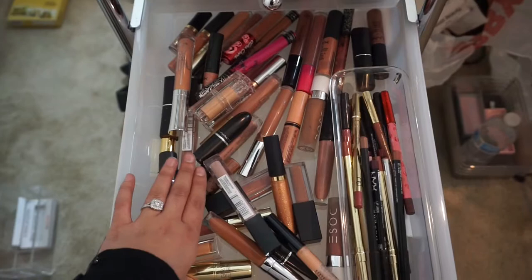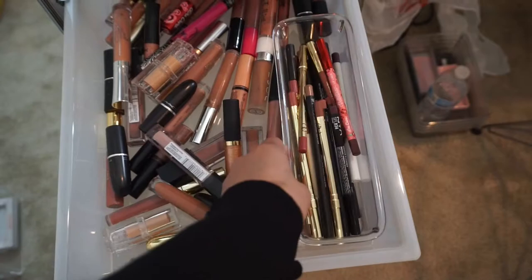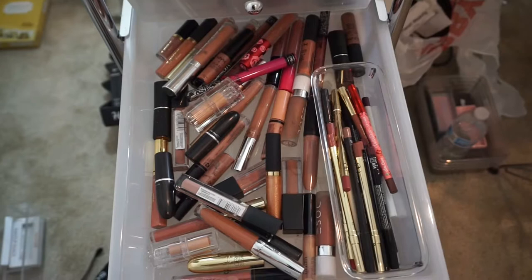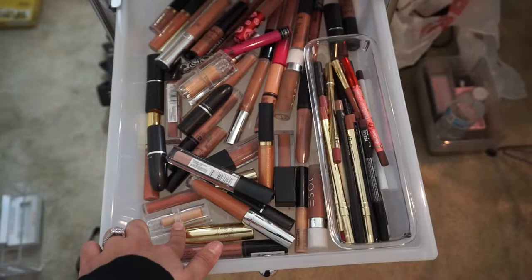Probably my favorite — this is my lipstick drawer. This is all my nude lipsticks and pinky colors, and I have my lip liners in here too. These are all my liquid lipsticks: my nude lipsticks. I have MAC, Anastasia, Dose of Colors, Lime Crime, Kat Von D, NYX, Too Faced, Tarte, Frankie Rose, Drawer Cosmetics, and KKW Beauty by Kim Kardashian. That's this drawer.